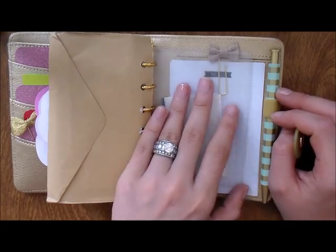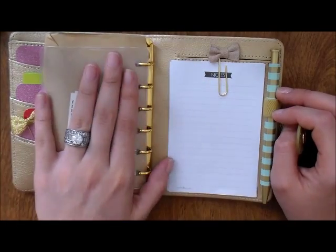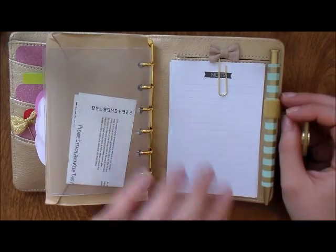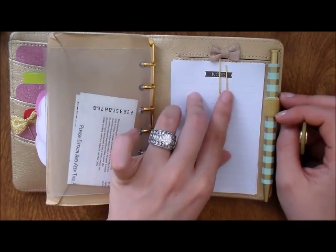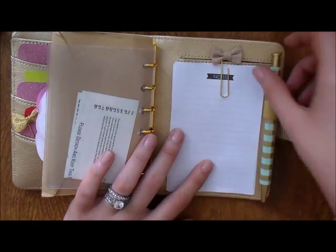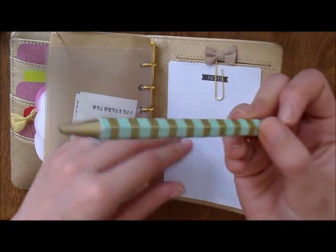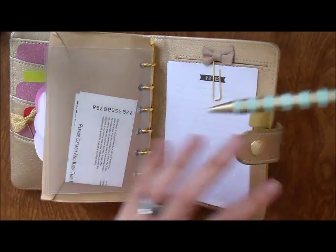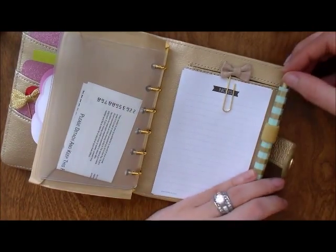In the back I have some notepaper with a paper clip, just in case I need to write something down quickly. And then I have a Target pen — the gold and mint one. I love it, it's beautiful.